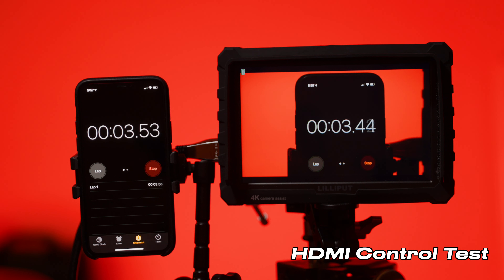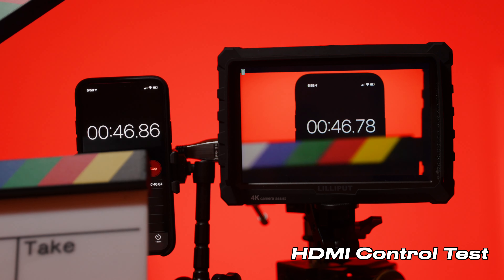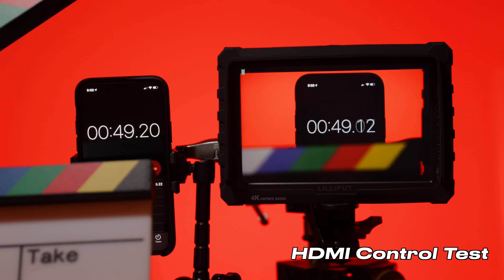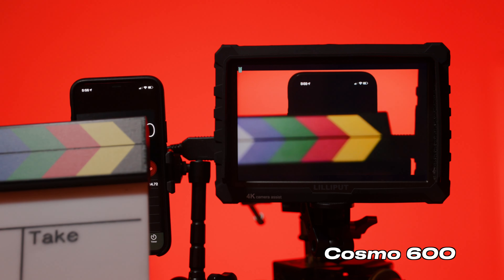I ran a test to measure latency introduced by the Cosmo system. First I established a baseline: an HDMI cable running directly from my C100 into a 7-inch monitor showed about 100 milliseconds of latency from the monitor itself. When I switched to the Cosmo 600, the latency on a single paused frame matched that same 100ms baseline — the wireless transmission added essentially nothing. In my experience using both the Cosmo and Teradeks, the latency feels exactly the same. Your monitor response time is the only latency you'll actually feel, and you can reliably pull focus just as well on either system.